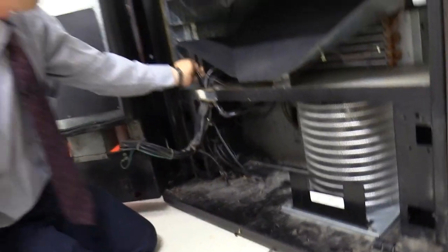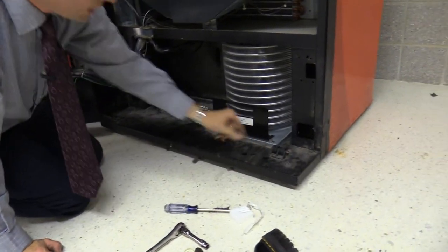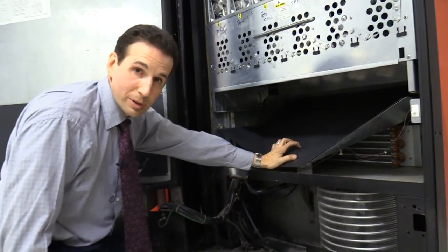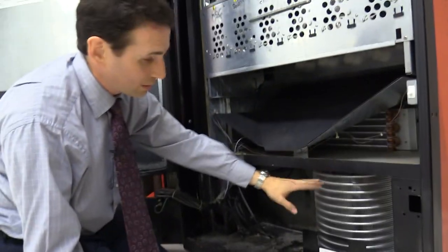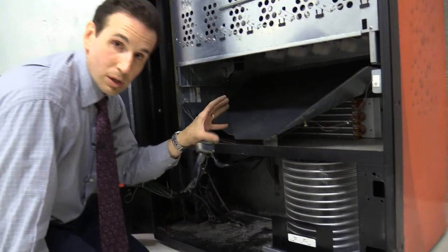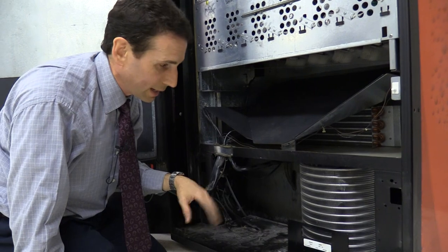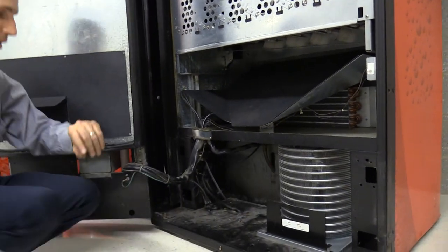The only thing now is to test: make sure the compressor comes on, and test the drop sensor on the product chute to make sure it's working properly. Before you plug it in, make sure in shipping the compressor box wasn't flipped over — because all the oil in the compressor would go into the wrong area and could burn out the compressor. I know this box has been level all day and I don't think it was flipped in shipping, so I think we're good to go. Plugging it in now.